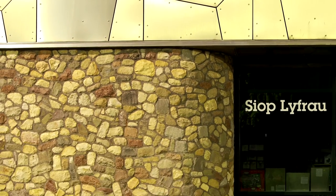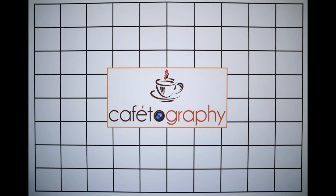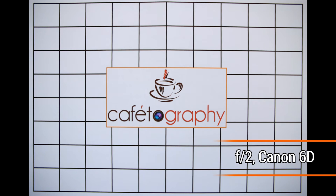Let's have a look at light fall-off and distortion. On a full frame camera, the lens shows just a little barrel distortion, which is far less than you'd normally find on a zoom lens. However, at f/1.4, the corners of the images are really quite dark — that is normal for this kind of lens, although it can be very noticeable in your pictures. Stop the lens down to f/2 and further to f/2.8, and the corners of the images brighten up quite a lot.